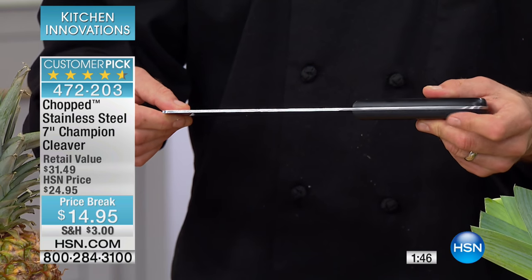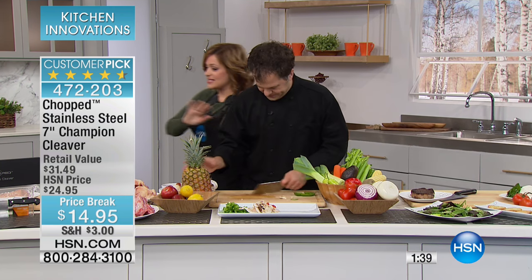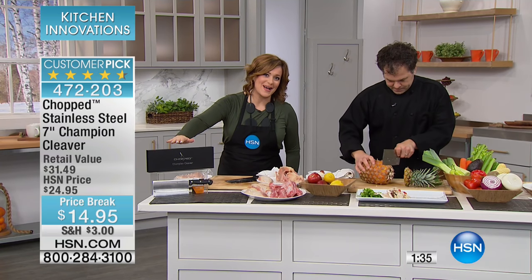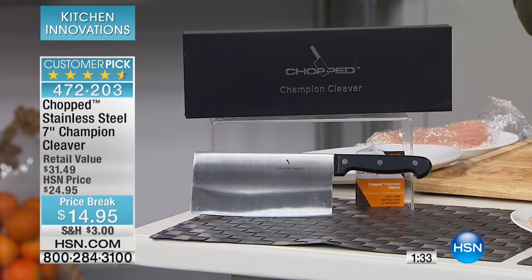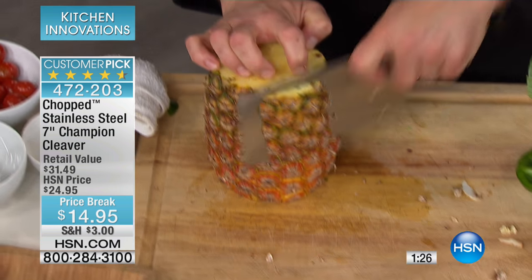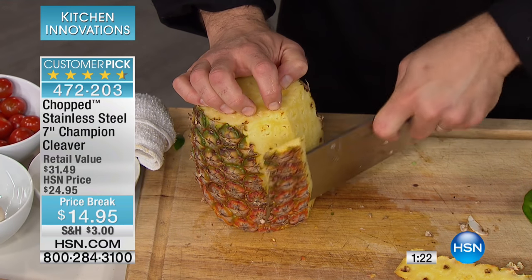It's got the Chopped name on it, so you have a little piece of the show with you. It comes in that beautiful presentation box, so if you know someone who adores the show or loves to cook and entertain, this makes a great gift. It's $15 to bring this home on a temporary price break — the Chopped champion cleaver at the lowest price we've ever done.